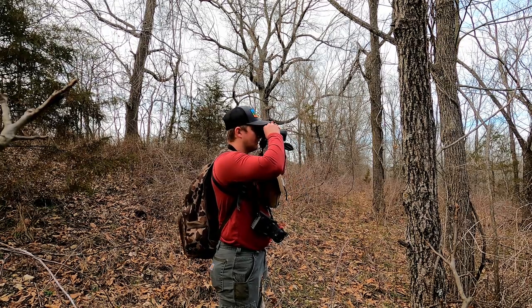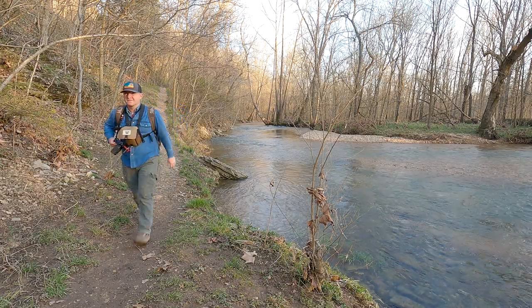Hey everybody and welcome back to another episode. Today we are going to take a look at the Vortex Diamondback HD 10x50 binoculars one year later. I will attach a video at the end of this one — that's where I did the complete review of these binoculars. We went through all the specs, the weight, the length, how I plan to use them, how I set them up.